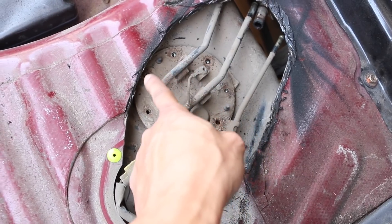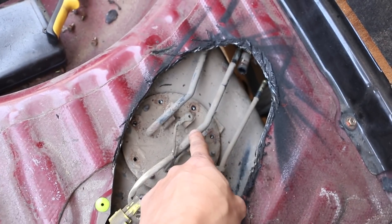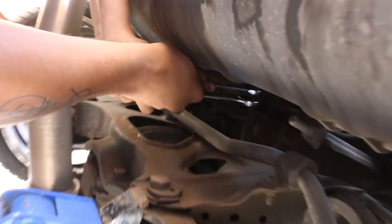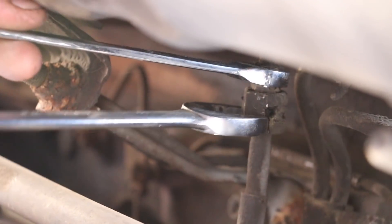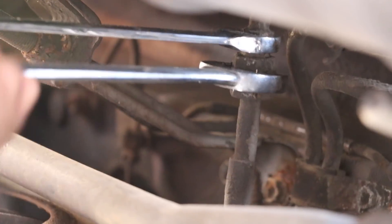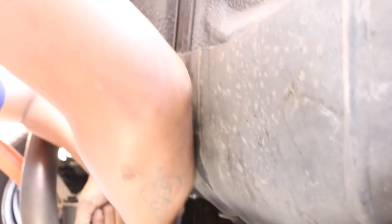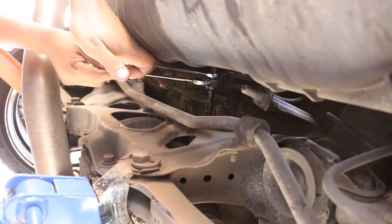Remove all the eight millimeter bolts. We're gonna have to work with the hard lines because we're gonna have to remove the hard line. We are removing it from right there because we're gonna have to put some new lines for the new pump. This is right behind the fuel tank.